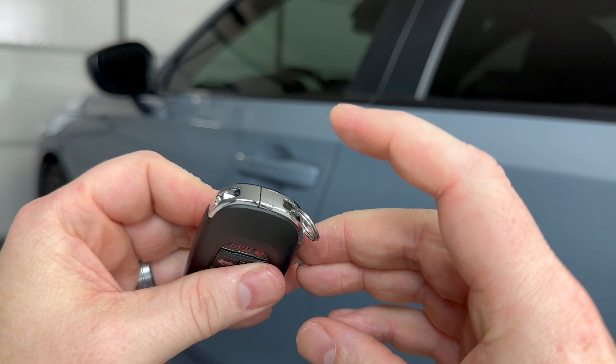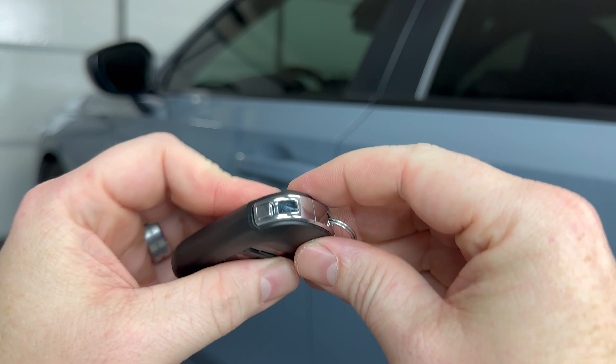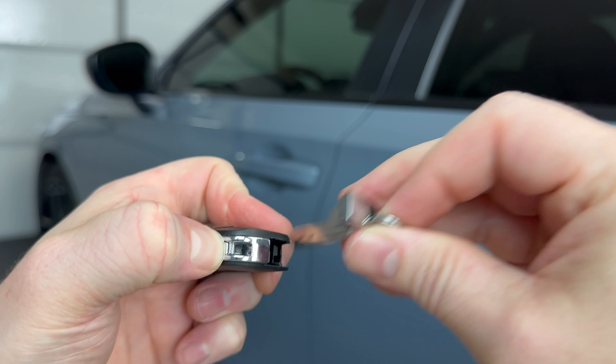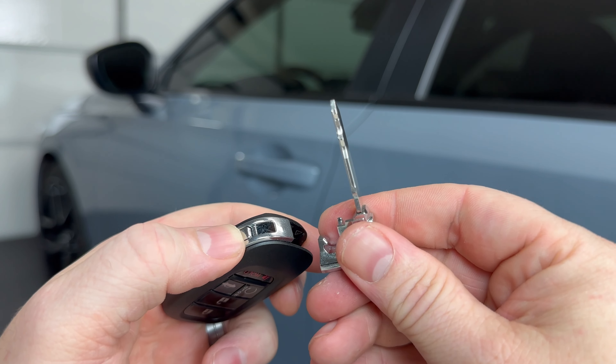The first thing we need to do is remove the emergency key that's in the bottom of the key fob. That's done by pressing this release here that my thumb's on, and then the emergency key will pull out like that.